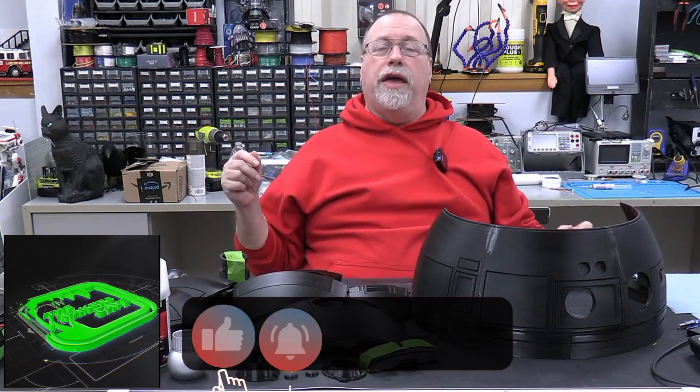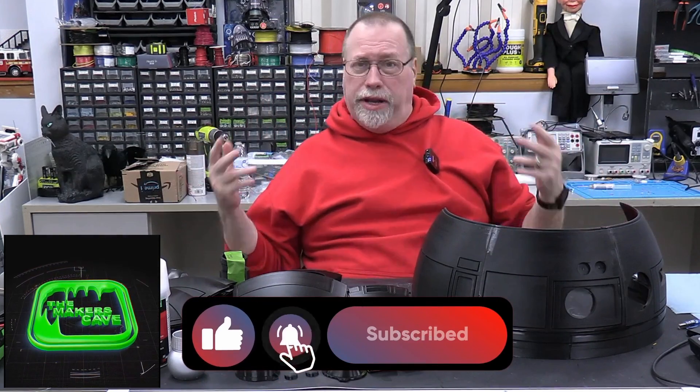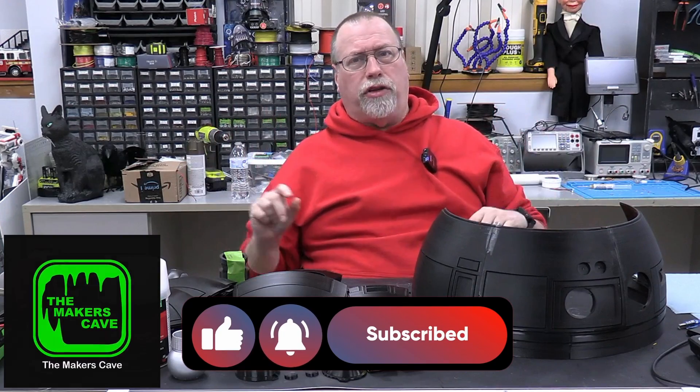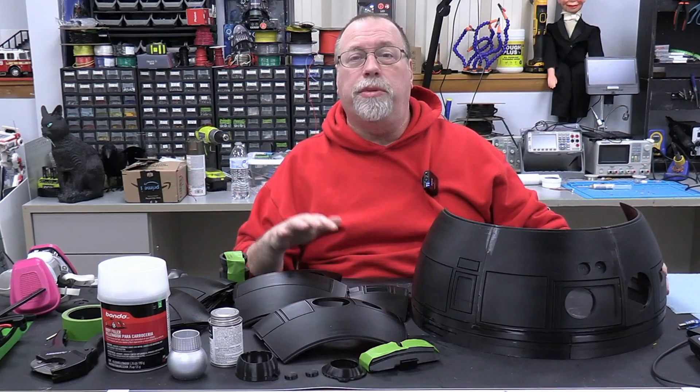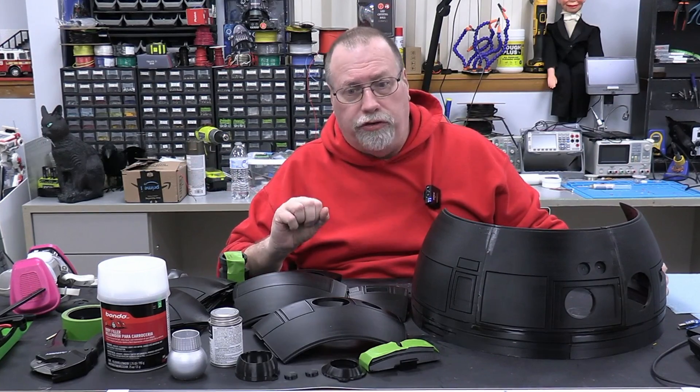Hi, I'm Steve. Welcome back to the Maker's Cave. It is the middle of January, beginning of the new year, and the big project for this year — as you probably read on the title of the video — is we're going to be building a 3D printed R2-D2.